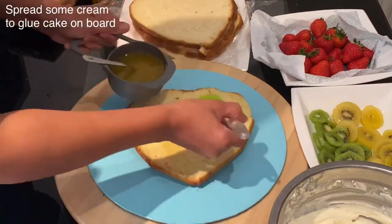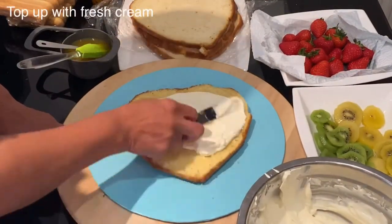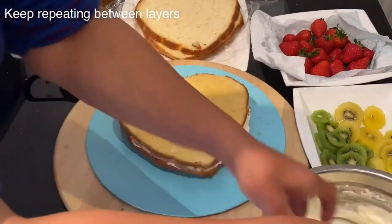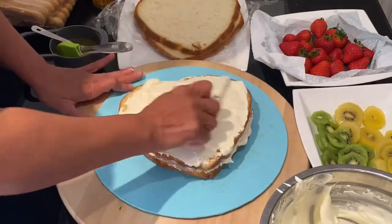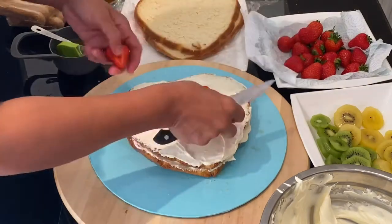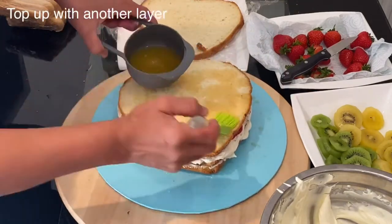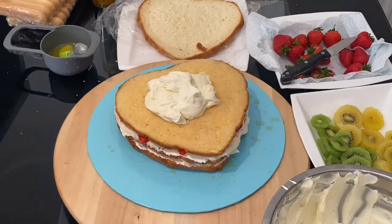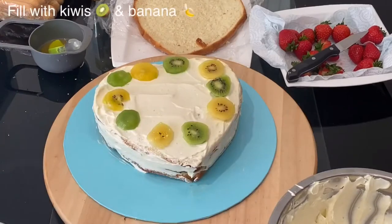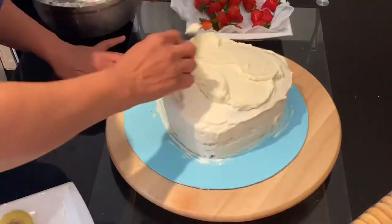To glue the cake to the board, spread a little fresh cream, then place the first cake layer and brush it with the tropical juice. I'm using a 12-inch cake board. Add a cream layer and spread it around. On the second layer, after spreading cream, I slice some strawberries finely to fill the cake with fresh fruit. Top with another cake layer, brush with tropical juice, add more cream, and fill this layer with kiwis and banana. Finally, seal the sides with fresh cream and smooth everything out before decoration.